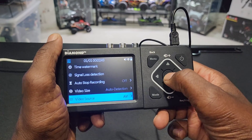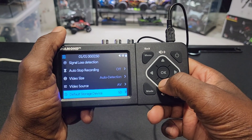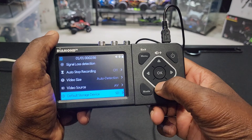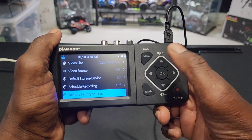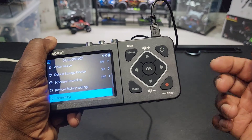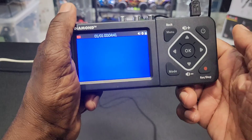Let's go back. Video source — AV, since I don't have S-video. Go back. Default storage — SD, I don't have a USB, so I'll put an SD card in there. Really easy, guys. Schedule recording — nah. Restore factory settings and format. You usually have to format your card when you put it in there. Firmware upgrade.